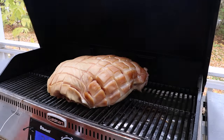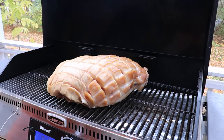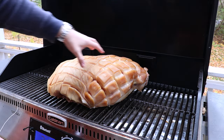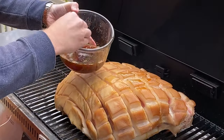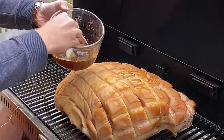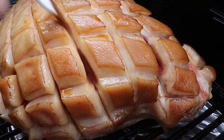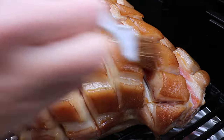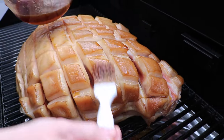Now let's check in on the ham. You can see the scored squares are separating and forming those diamond patterns, just like we talked about. We're going to go in with the baste and brush the ham, making sure we get in between all of the cracks. We'll do this every 45 minutes for the rest of the cook.